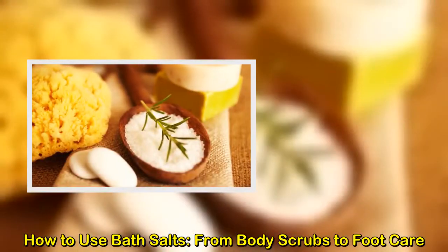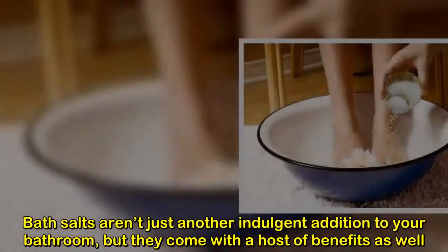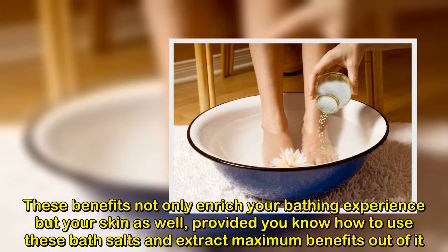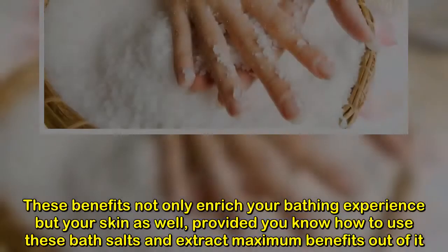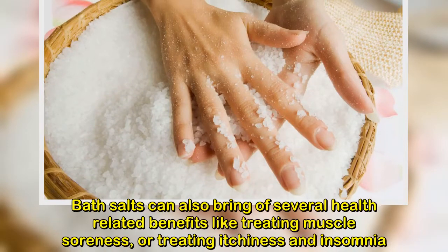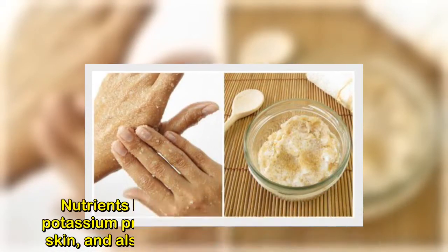How to use bath salts: from body scrubs to foot care. Bath salts aren't just another indulgent addition to your bathroom — they come with a host of benefits that enrich your bathing experience and your skin, provided you know how to use them. Bath salts can also bring several health-related benefits like treating muscle soreness, achiness, and insomnia.